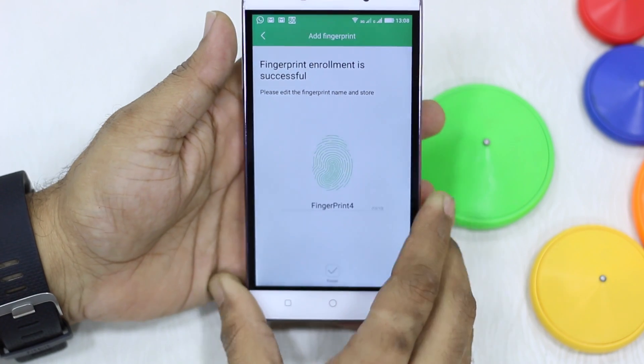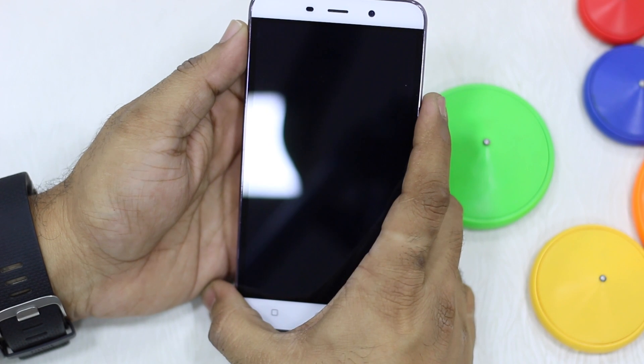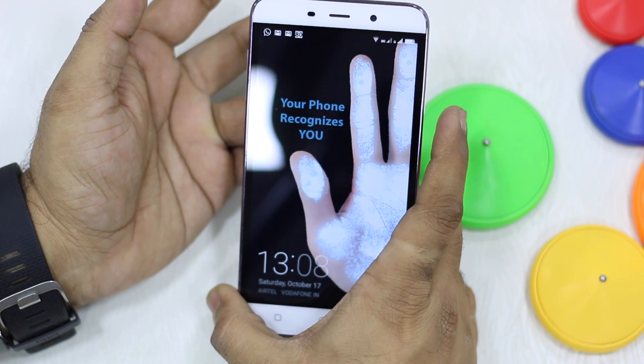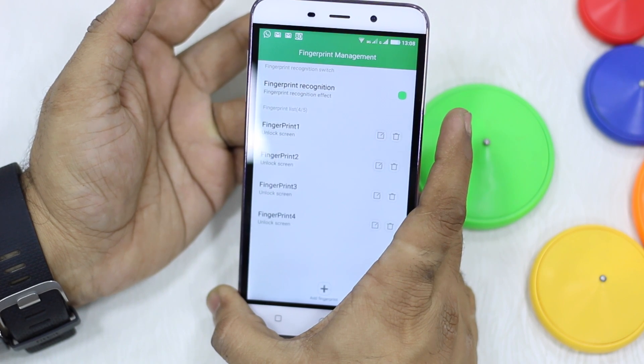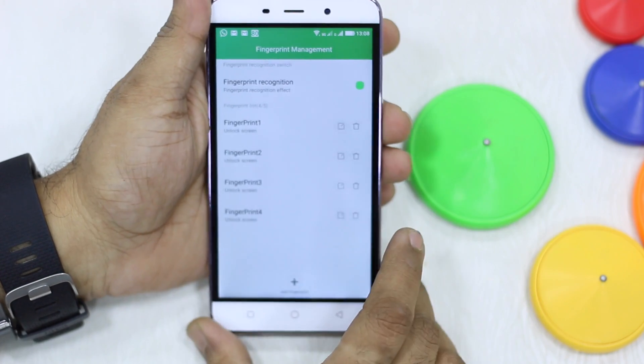There you go — it has recognized and finished. Now I'm going to unlock it and try this new finger. There you go, I just added this finger and it's unlocked. That's how adding and using a new fingerprint works.